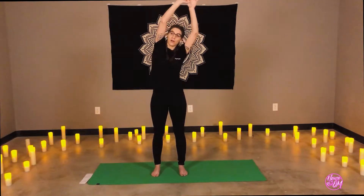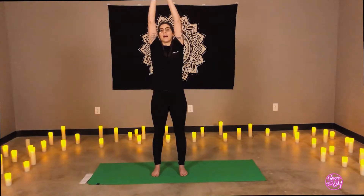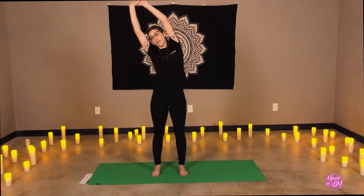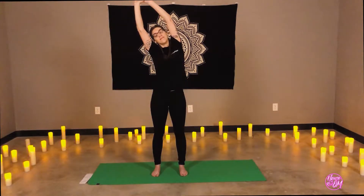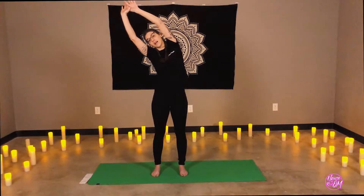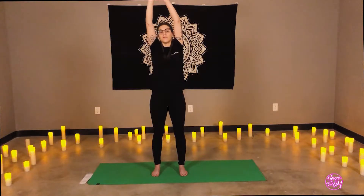Inhale to center, reach tall. Exhale to the opposite side, and ground through your left heel to support the side body. Keep the knees soft, core engaged. Inhale, reaching to the sky. Lengthen the spine. Exhale, lower, prayer to heart center.